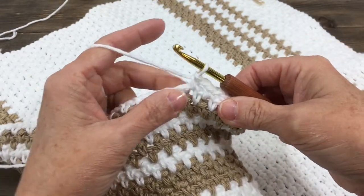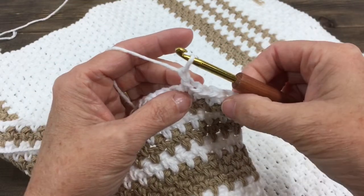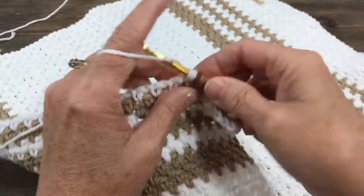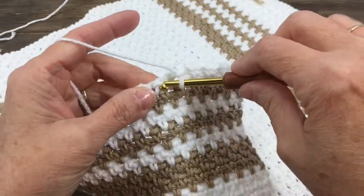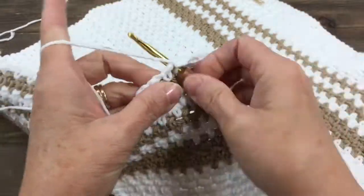Single crochet made, chain one by yarn over, pull it through that loop, and I just made a chain one. So I will continue this stitch, this pattern all the way across: single crochet, chain one, single crochet in the next chain space in the previous row, chain one, single crochet.